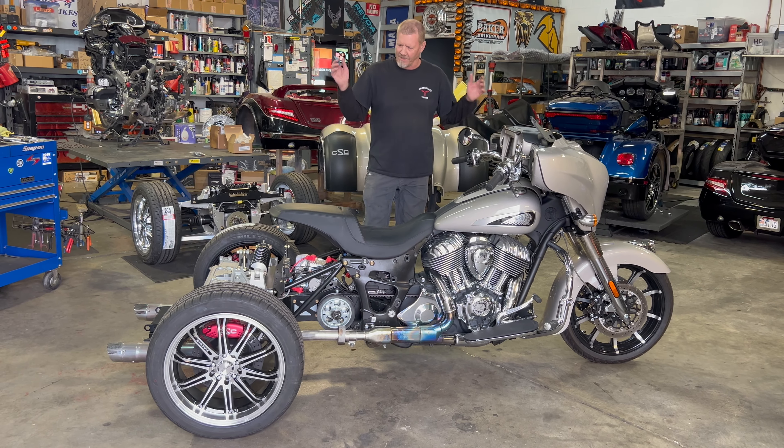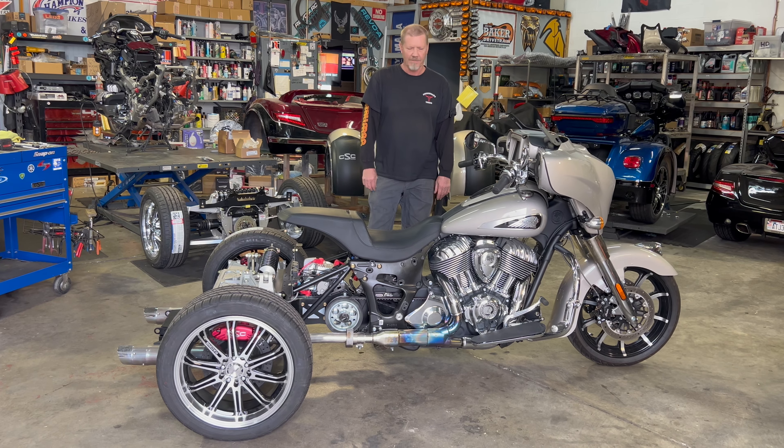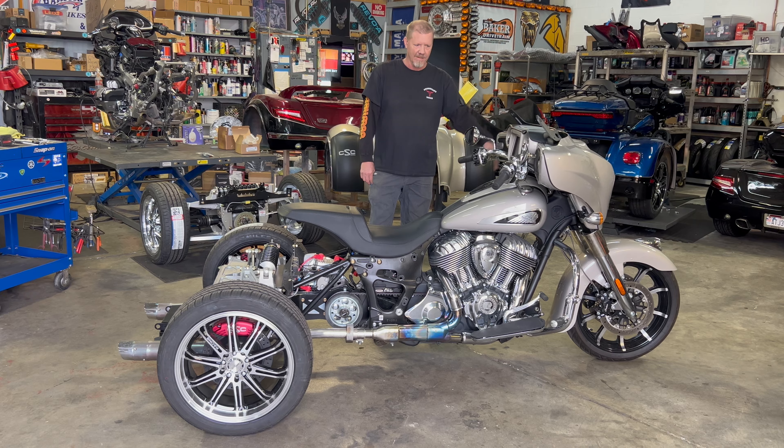This guy is pretty much done. It is ready for the body. Brakes have been bled, belts have been adjusted, and the rake kit has been installed.